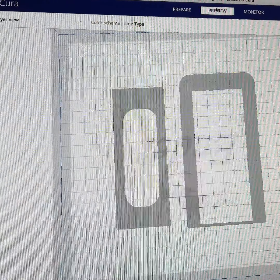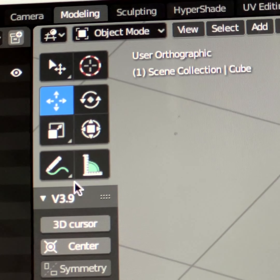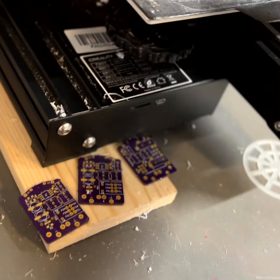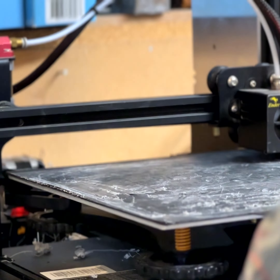This is me 3D modeling some windows and frames and putting them through the 3D printer program, which says it will take two days to print. After the computer you take the SD card to the printer and two days later you get something.